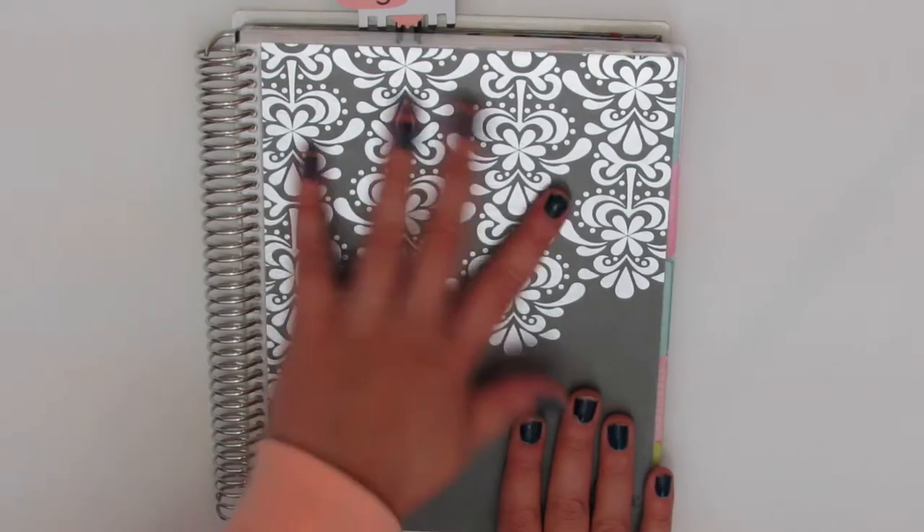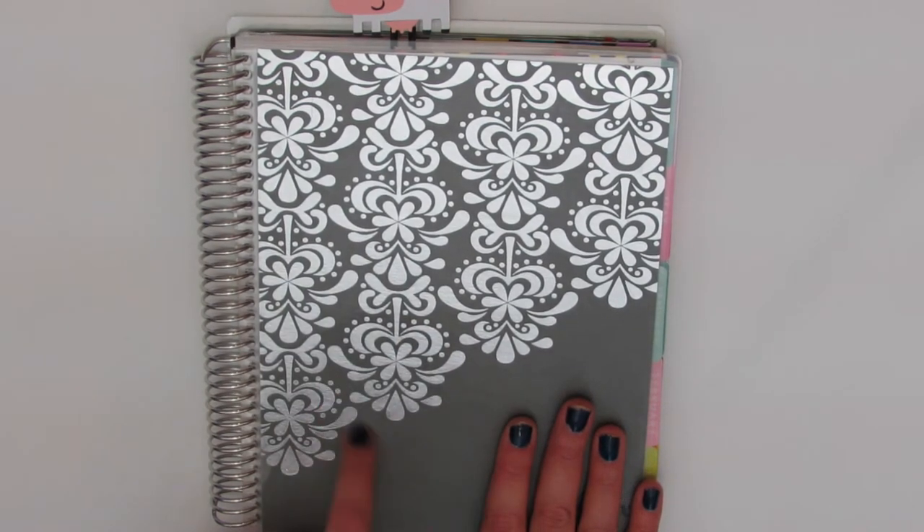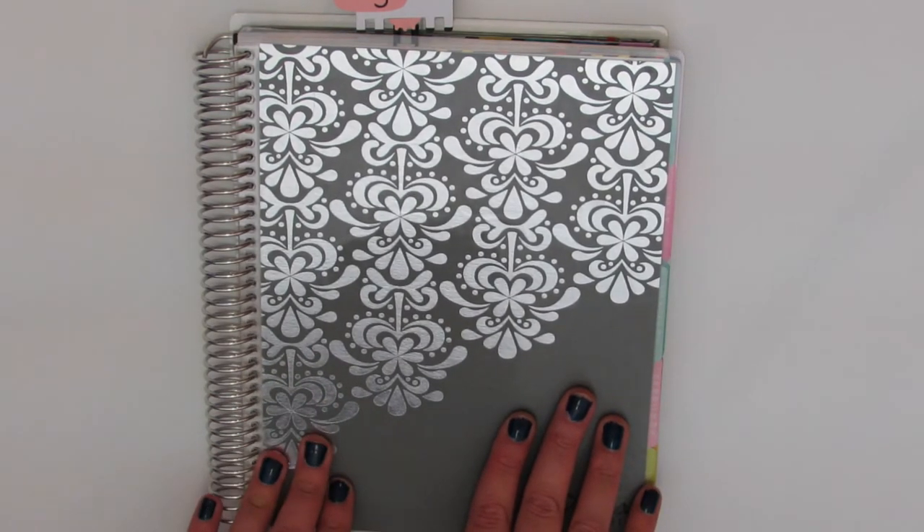So I'm back to my silver cover. I actually just ordered a new one and I think I'm going to buy one more because Erin Condren just came out with a really, really cute watercolor one.